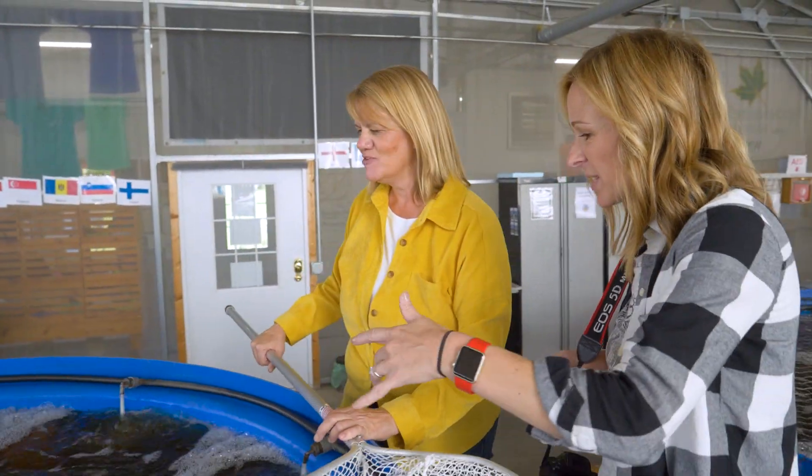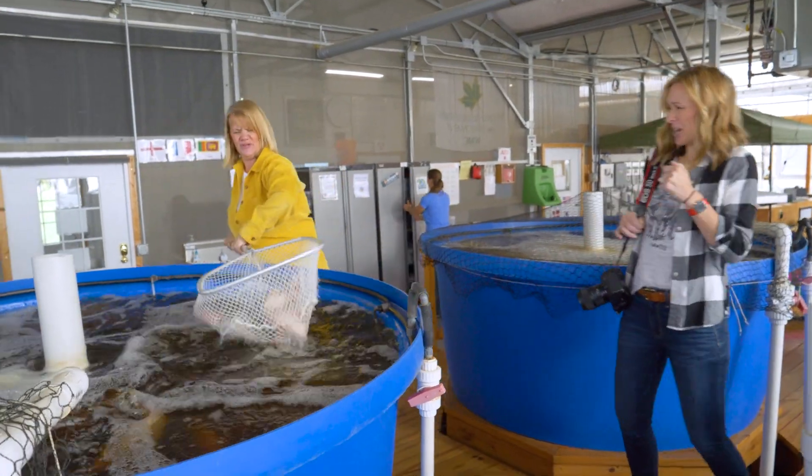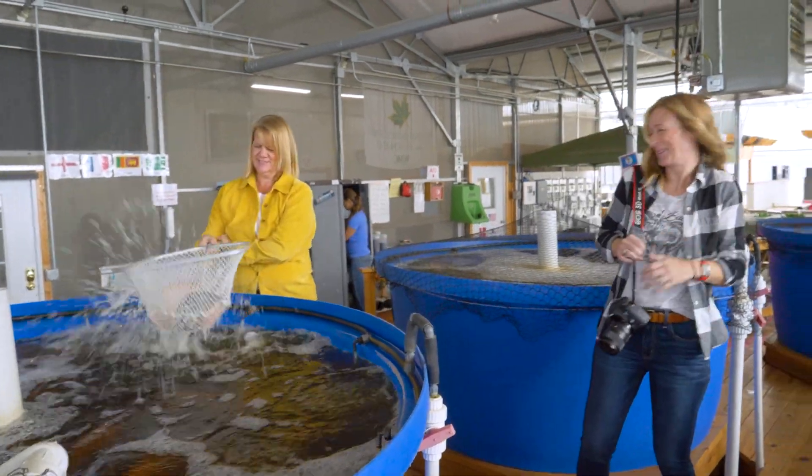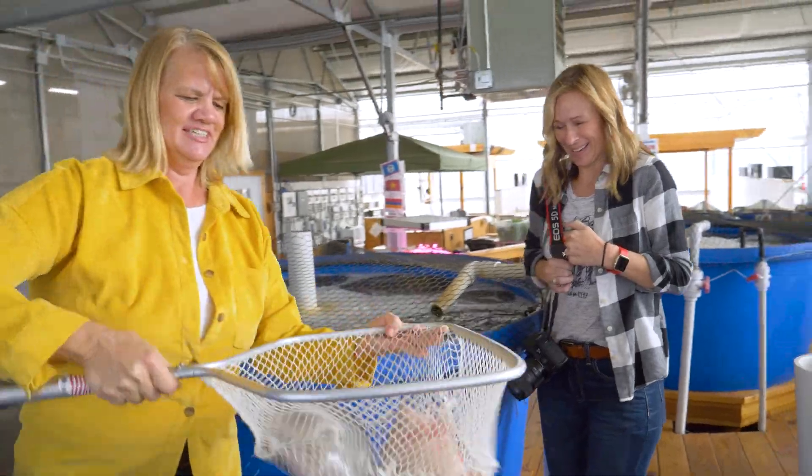These fish are about ready for harvest. They're about two and a half pounds each. We'll see if any will cooperate. Those are about two to two and a half pound fish and ready for harvest.